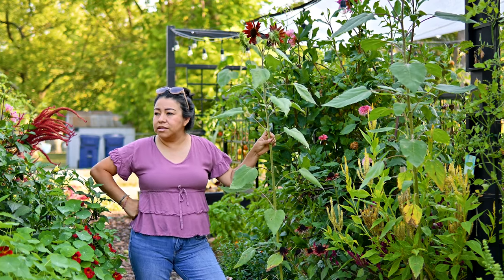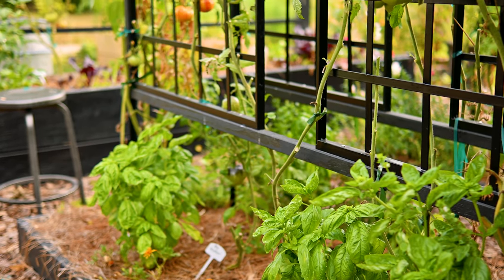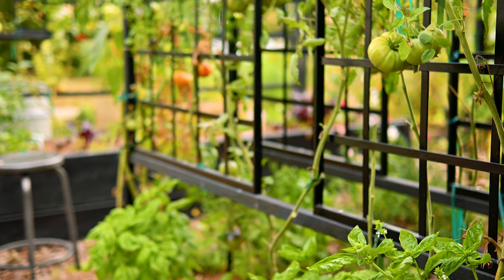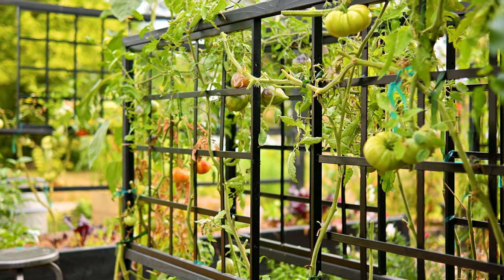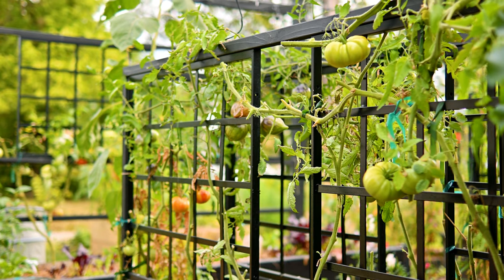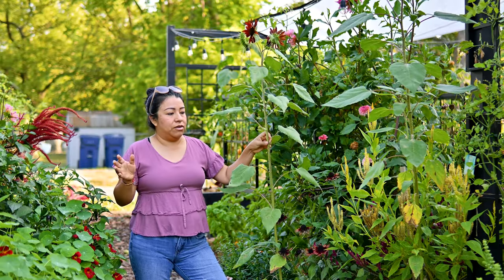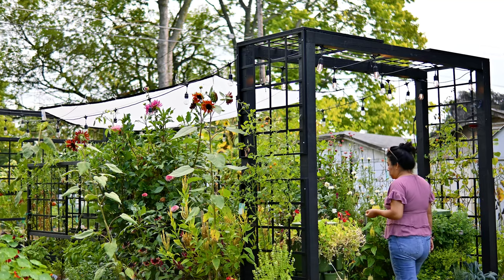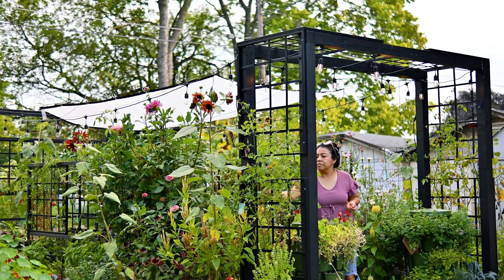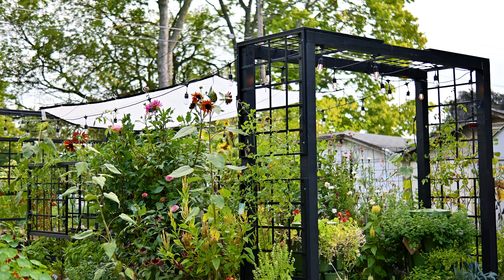My husband also has a couple of projects that he's going to need my help with, so I am hurrying up this morning coming over here before this location is in full sun — it's going to be really hot again, starting those days of 95-plus degrees. I watered everything yesterday a little bit extra just in case. I do have a lot of irrigation already installed in most of my raised beds, so I'm not worried about the watering part. That's the beauty of irrigation.